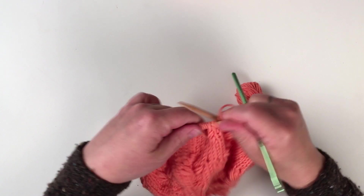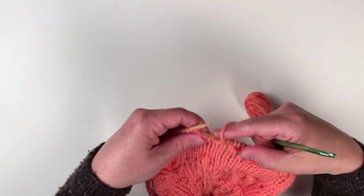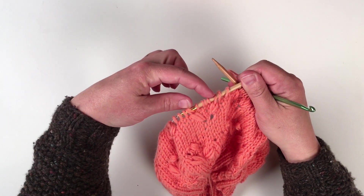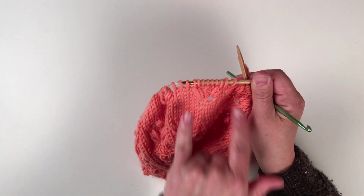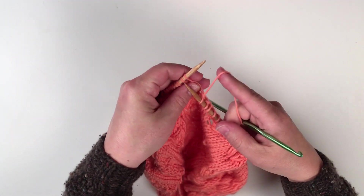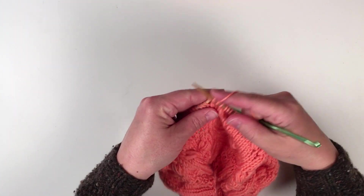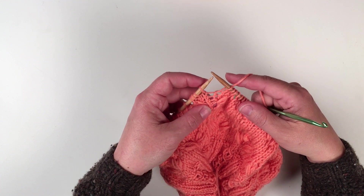Now I'm back to the beginning of my round, and I need to decrease away the stitches I added. When I knit these puffs together, I added a stitch, so you now have two additional stitches on this round — we're going to decrease them away. Knit one, then knit together the stitch I made with the one next to it. Knit two. Now I'm at my twisted stitch and I'm going to make my bobble.